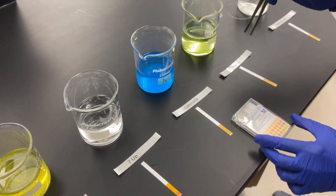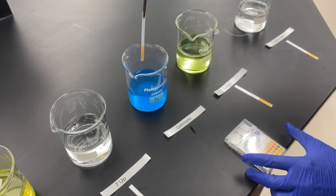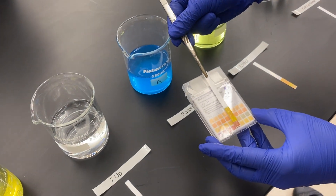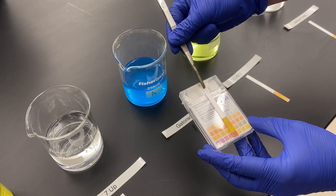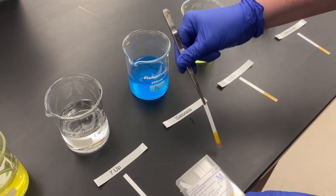Next we have an electrolytic solution — Gatorade. This is the blue Gatorade option. This is also generally acidic, about a pH of 3 or so, making it also a pretty acidic solution.